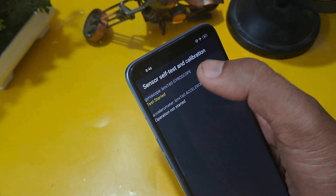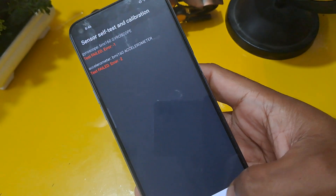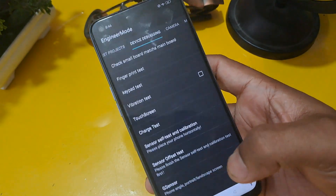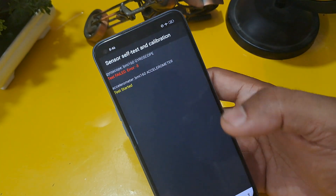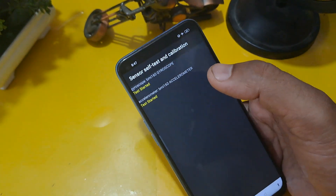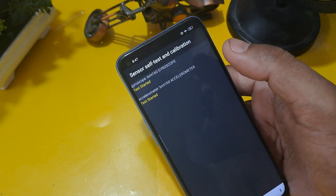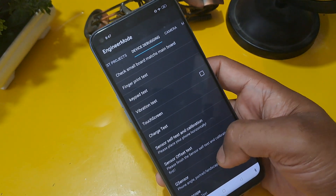At least one of them has to be started. Without any delay, click at the same time. Wait five to ten seconds — at least one must pass. Without this process we cannot proceed to the next step, which is very important for unlocking. Apply this method. Now, finally, the gyroscope has passed and we proceed to the next step.